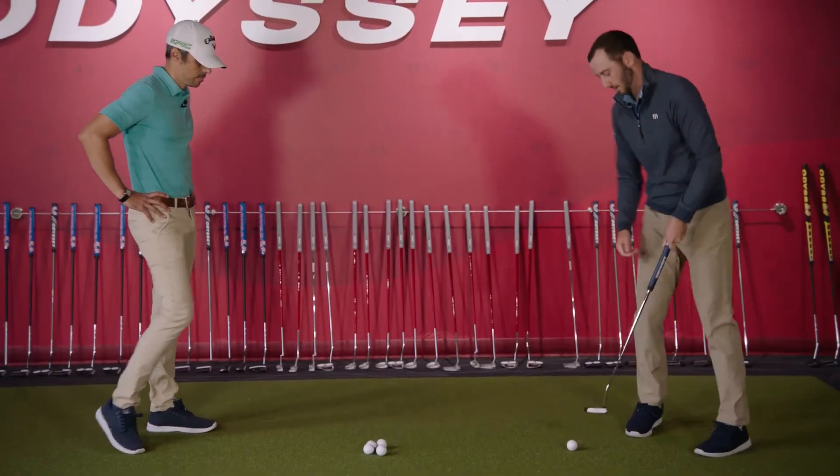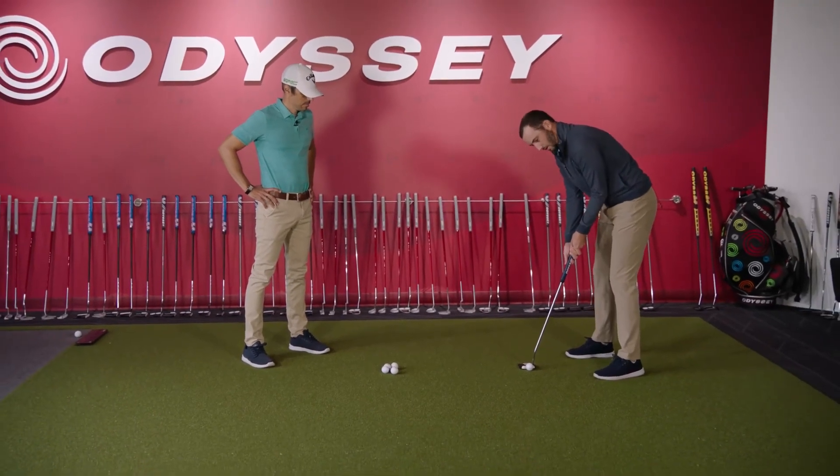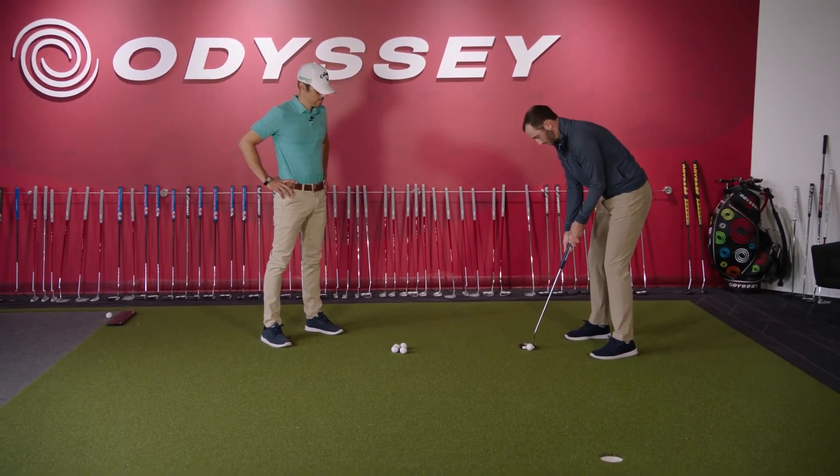Get over here and set up to it. Not past your elbow — locked in. Roll it.